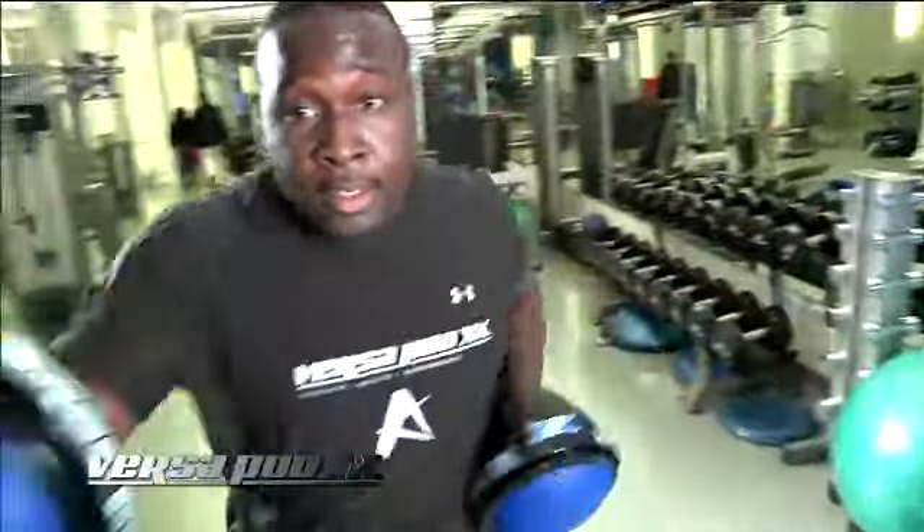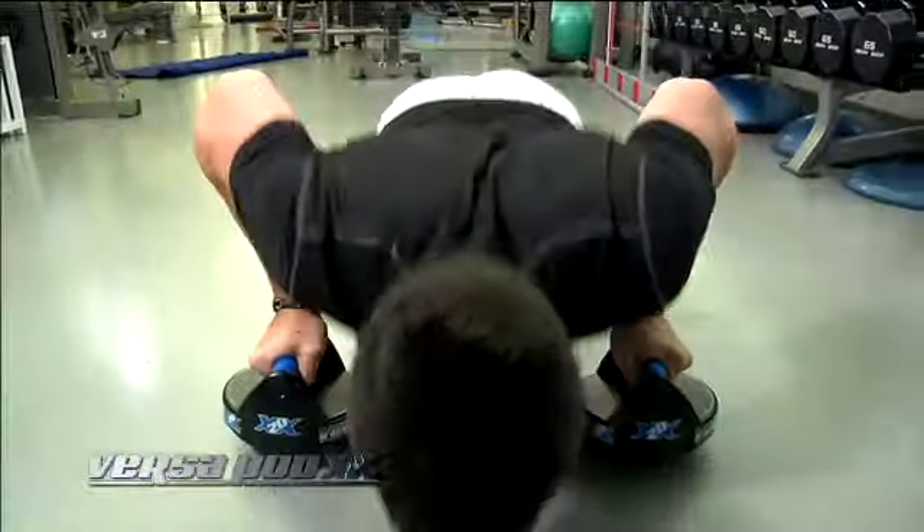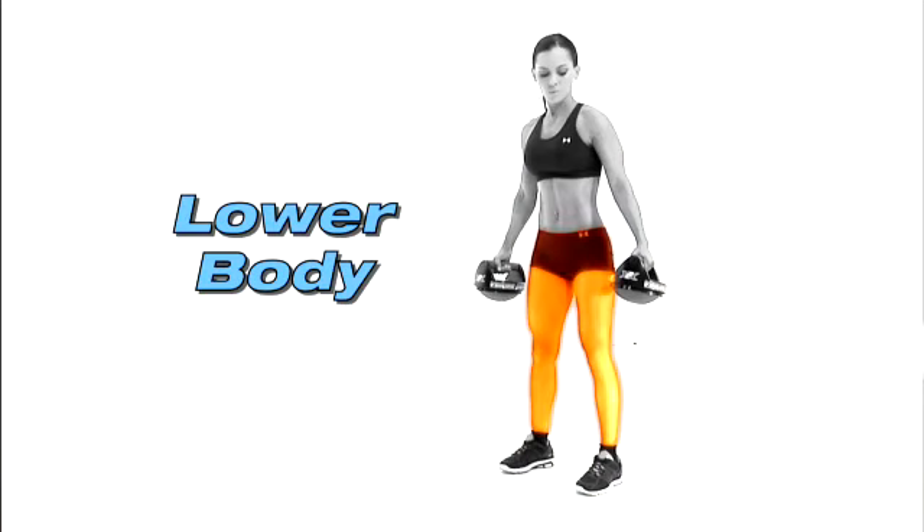The Versapod XX20 is great for push-ups, upper and lower body, and core strength. The five-pound Versapod encompasses a kettlebell, a dumbbell, and a BOSU ball all in one.